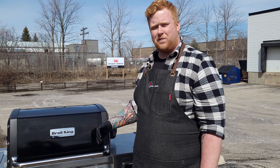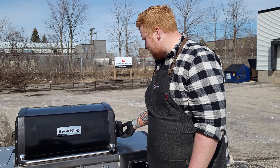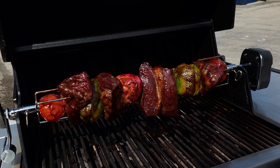Our kebab's been spinning for about an hour and 45 minutes now — I think it's time to take it off and see how it's looking. We're just going to flick off the rotisserie and turn off the IQ back burner as well.